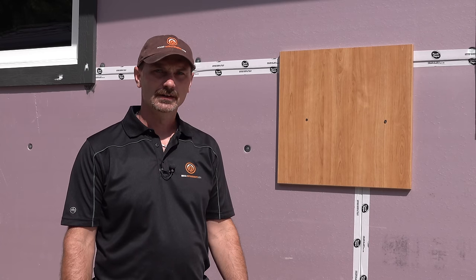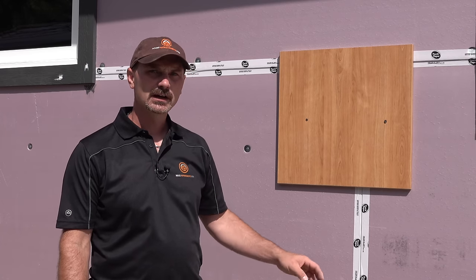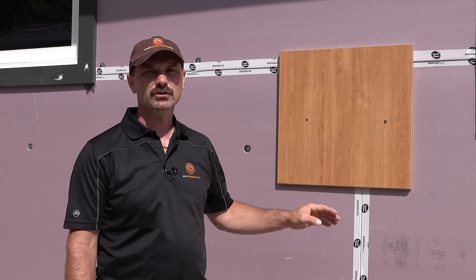Hi, welcome to houseimprovements.com. I'm Shannon and in today's video I want to show you how to install Vinyl J Channel.